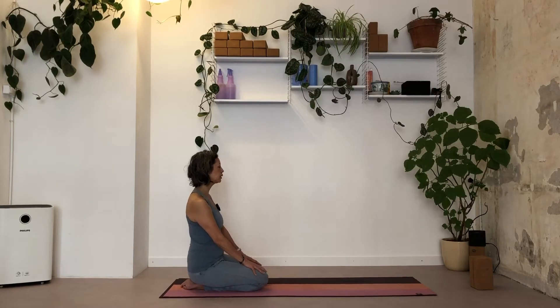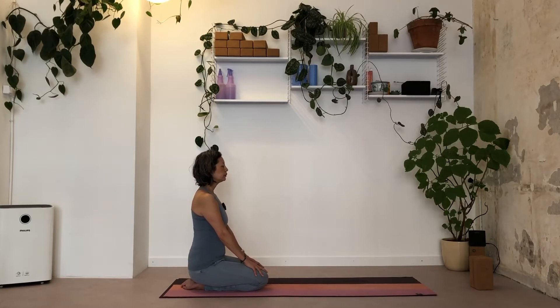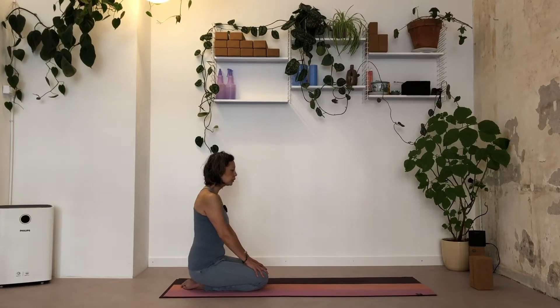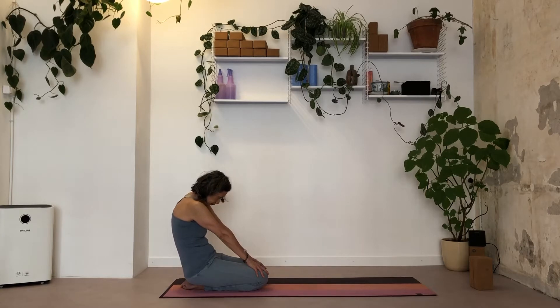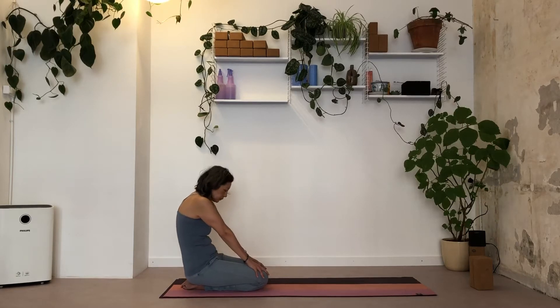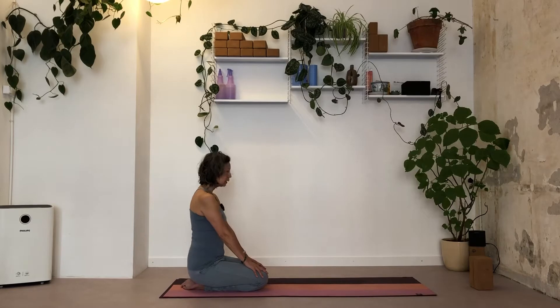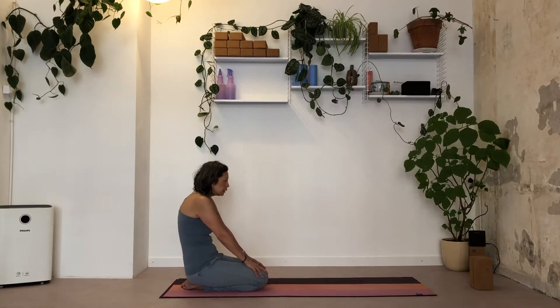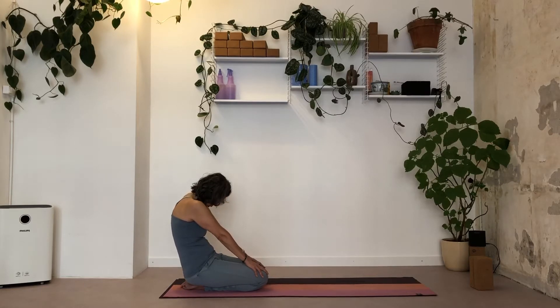Okay, we're going to start. Take a deep inhale, exhale and pull your belly button in, round your spine. Inhale, move forward, open your heart, bring the shoulders on your back, maybe look up. Exhale. Inhale, open your heart, shoulders on your back. Exhale, pull belly button in and round. Last one.